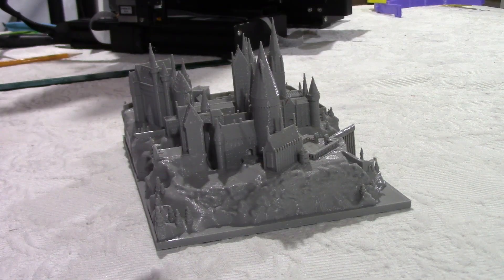Hello guys, welcome to my channel. I'm doing a lot of 3D printing these days and I'm always looking for cool stuff to print. I found recently the Hogwarts castle from Harry Potter, and we are big fans of Harry Potter in my family — we have all the movies — so I thought I would give it a try.